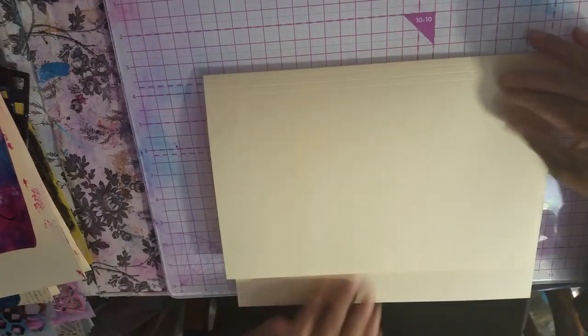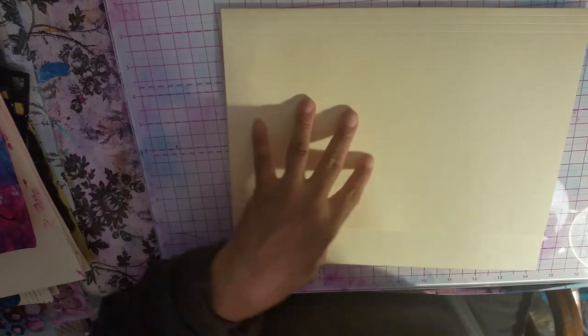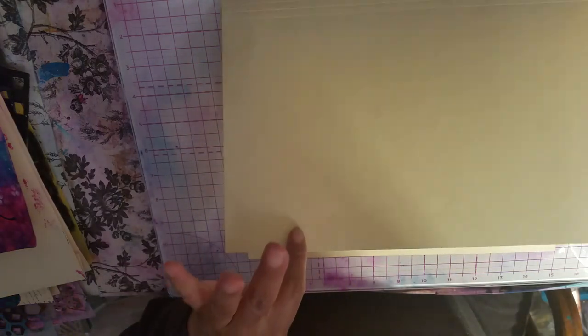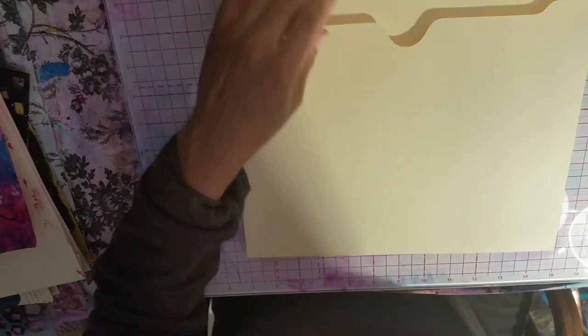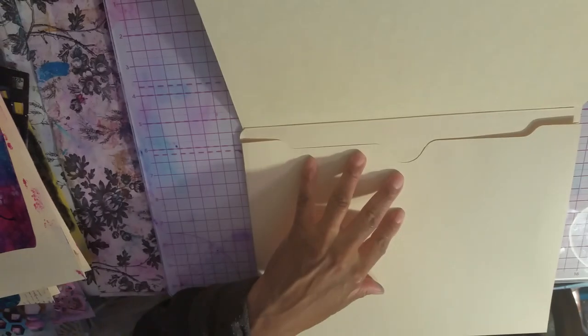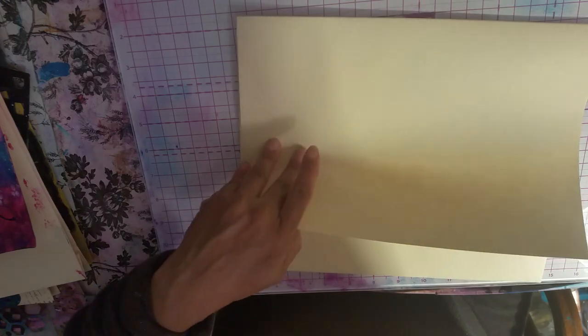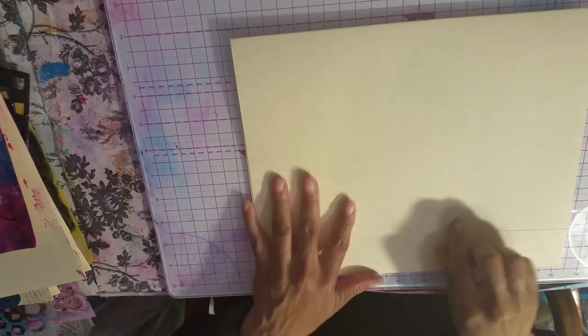We're going to put this all back together like that. Now you have your flap here, and when you open it up you have your little pocket in here. It opens up like this so you can see. Turn it around to the back, and then you'll glue that down.